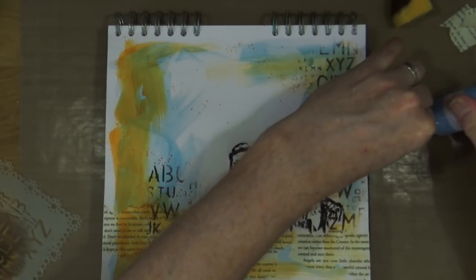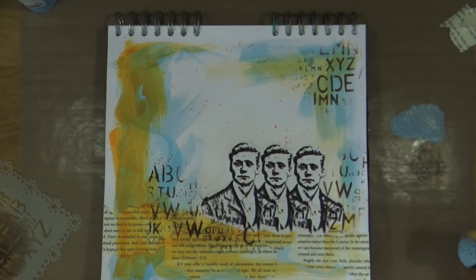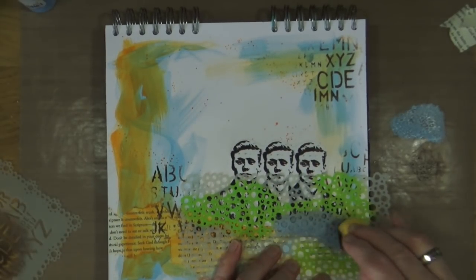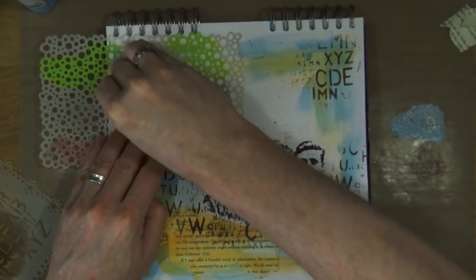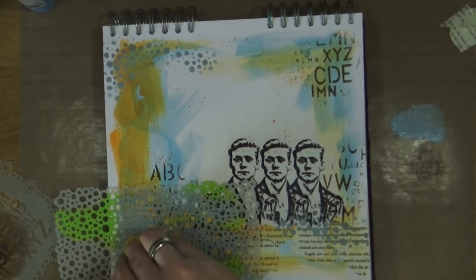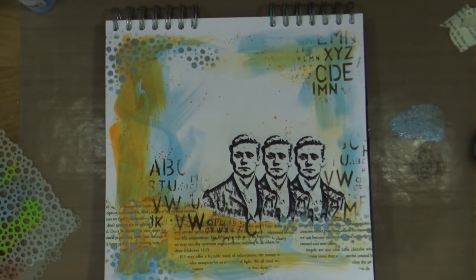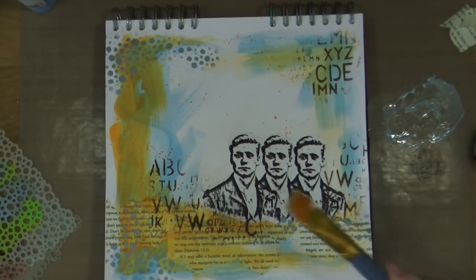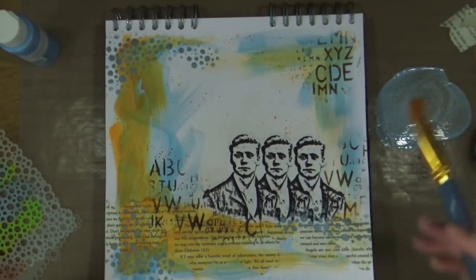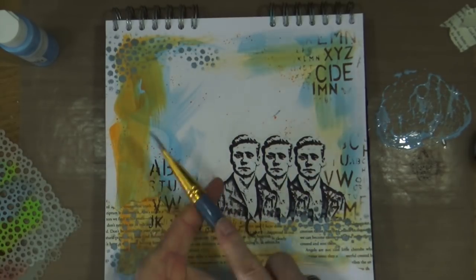I'm bringing the periwinkle blue back in — just a small dab on my craft mat. Using the same sponge, I'll mix the blue with the remnants of the brown and then apply that paint through the Dilutions bubbles stencil in random areas around the page. While I have that periwinkle on the mat, I'll mix it with a little water and add some blue splashes to the page too. The blue splashes are subtle but help to pull all the colors together.